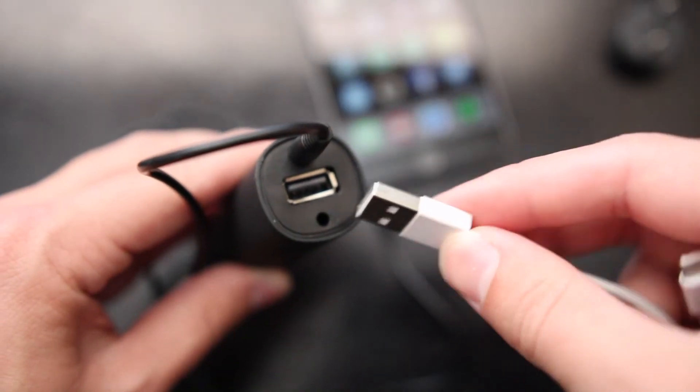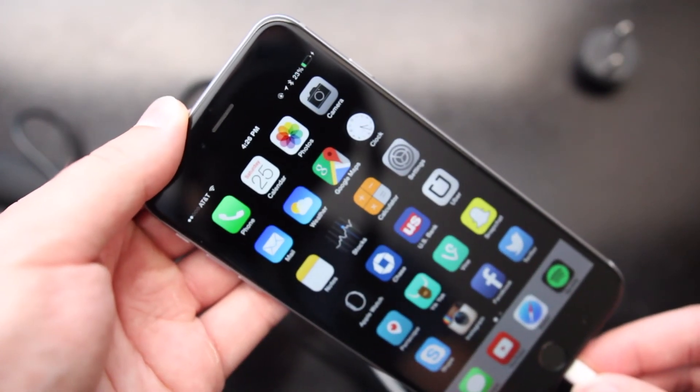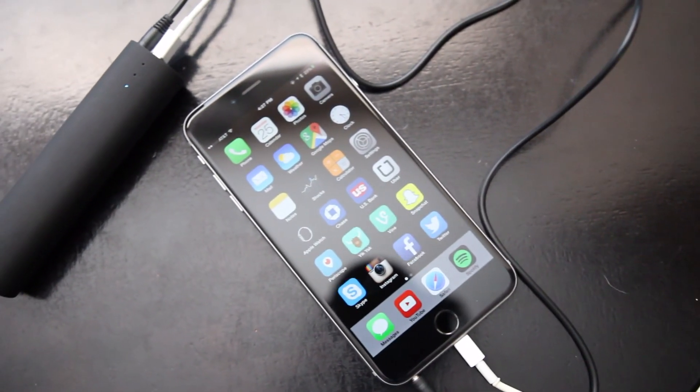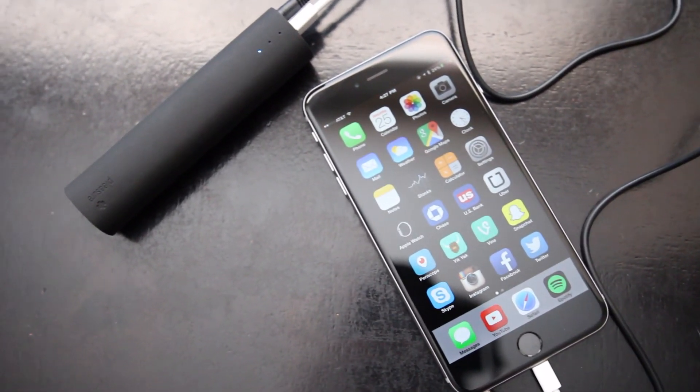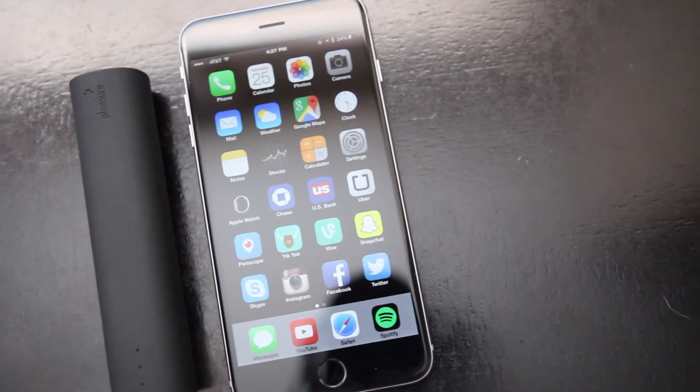There's one USB port for charging your device and 4,000 mAh should yield you one to two charges on most smartphones. Sound quality on the speaker is really quite good given its price and overall portable size, and the fact that it's not Bluetooth means you won't lose any audio quality being wireless, which some people enjoy.